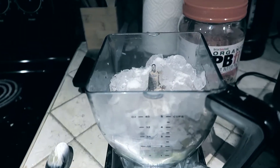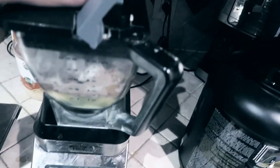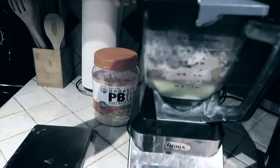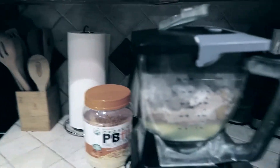Now I'm gonna add some ice and a little bit of water. The only liquid in there so far is the egg whites, which isn't enough, so I'm gonna add water as I blend it so I can control exactly how much I use. Here we go.